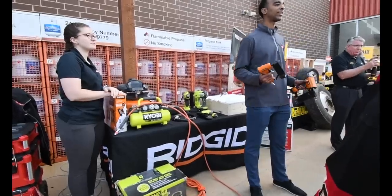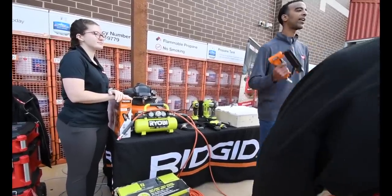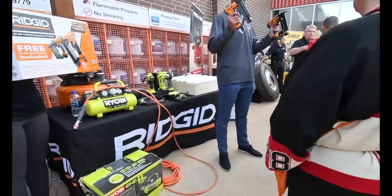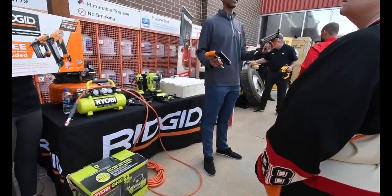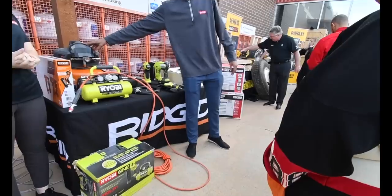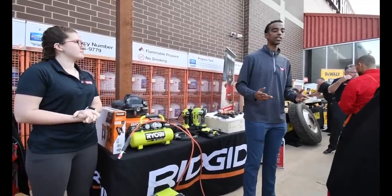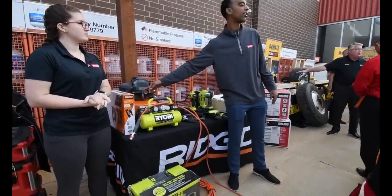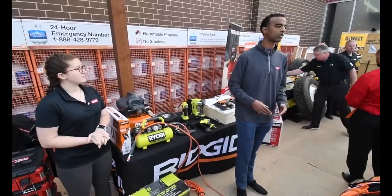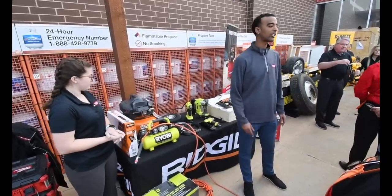On Pro Black Friday, a pin nailer typically retails for about $119. They'll have a quarter pallet with a brad nailer and pin nailer combo kit for $119 — so you're basically getting the brad nailer free. Also on Pro Black Friday, they'll have a 6-gallon pancake compressor. It stands out from competition with a locking regulator, a quarter-turn drain valve on the back for easier draining so the tool lasts longer, and a 3-year warranty versus a standard 1-year warranty.